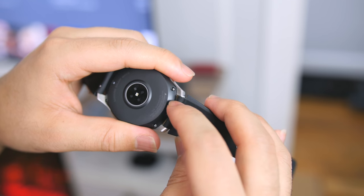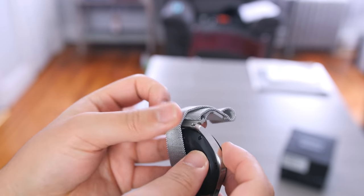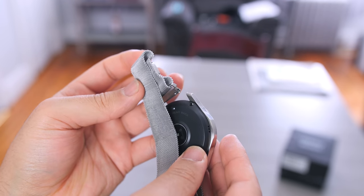Thankfully, swapping out the bands is the same as the Gear S3 — it's just the basic spring pin that you push down and it slides right out. It only takes a couple of seconds. Of course, having nails helps with this.